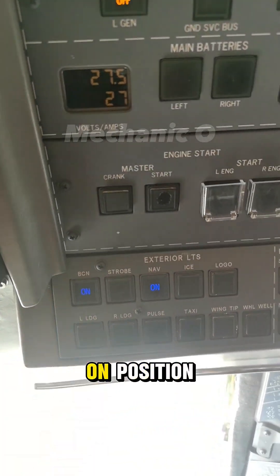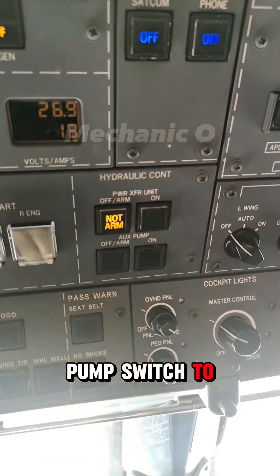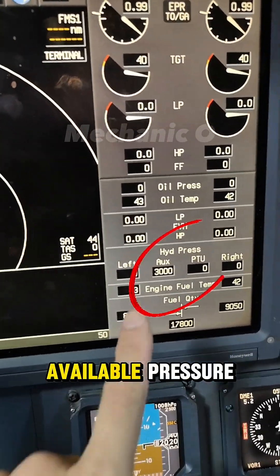Press the beacon light switch to the on position. Press the auxiliary pump switch to the on position. Make sure there is 3000 psi available pressure.